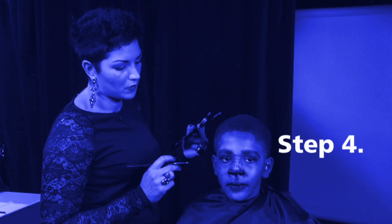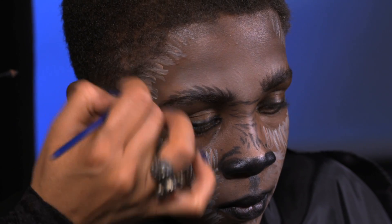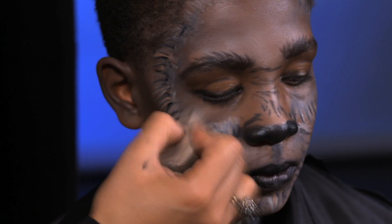Step four. Create the look of werewolf hair by adding white, then brown, and black makeup lines. Sponge lightly to blend the different colored lines together.